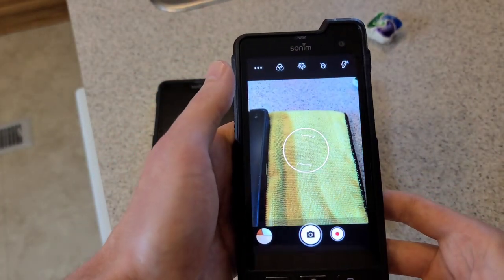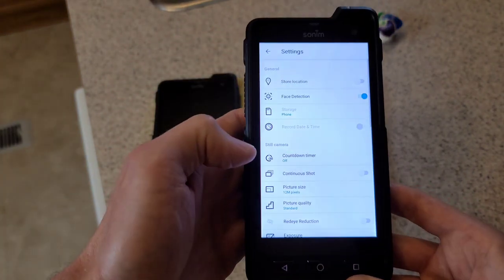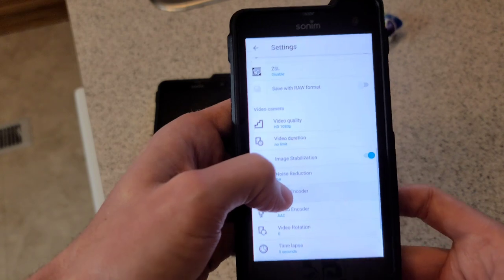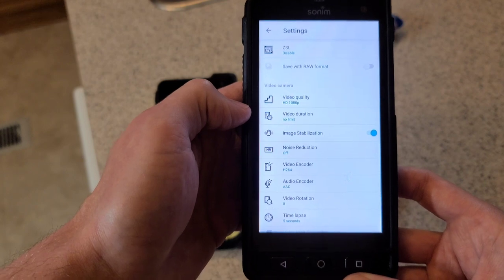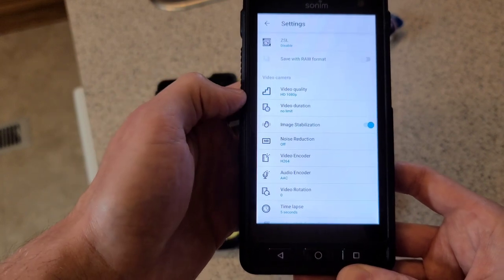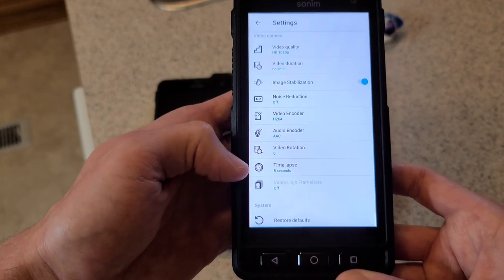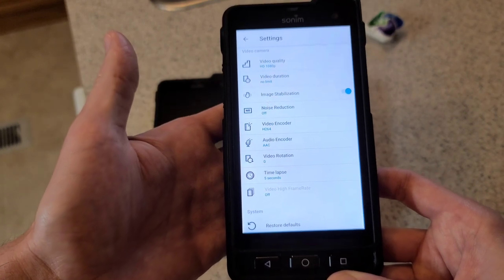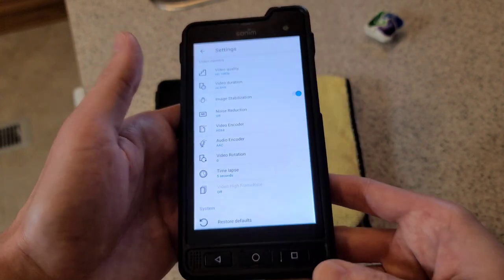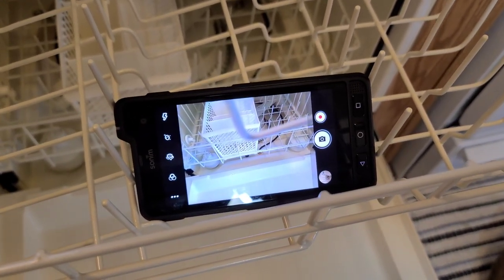Real quick, this is the Sonum I'm going to be videoing on. I'm going into the settings to make sure it's set up properly. In video settings I have it set to 1080p and no limit to the duration of the video, so I don't think it's going to shut off by taking up too much space. I also have time-lapse set to five seconds, and I'm going to make sure the flashlight is on so we can pick up as much of this as possible.